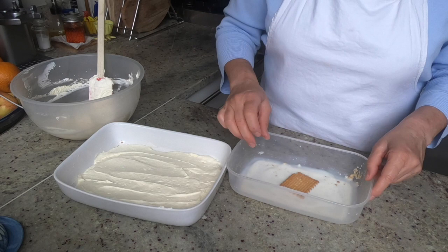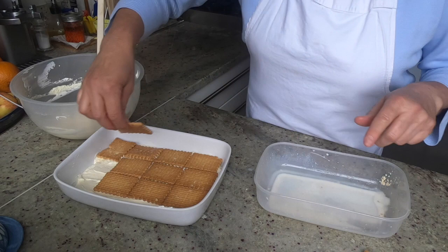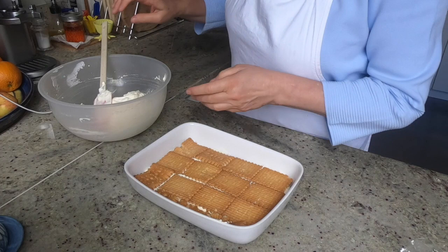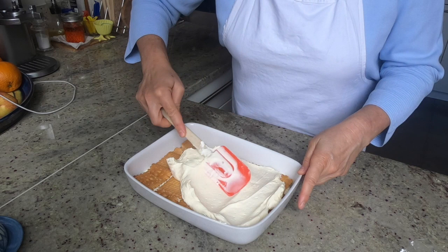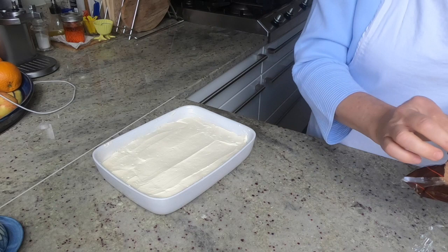Then arrange another layer of milk-dipped biscuits. Add the rest of the cream on top of the second layer of biscuits and spread evenly. Top with crushed biscuits or chocolate shavings — I'm using chocolate biscuits.